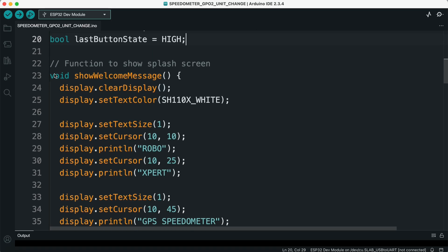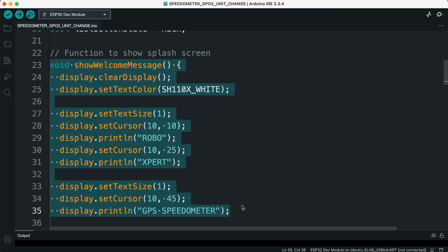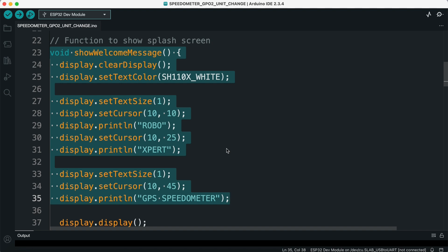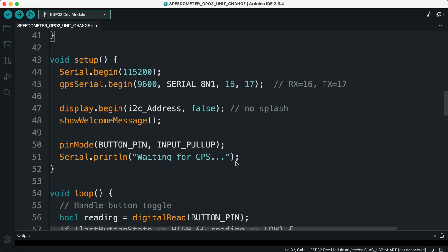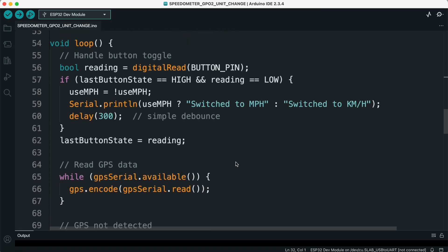Five, welcome screen. The showWelcomeMessage function is created to display a splash screen at startup. It prints Roboxpert and GPS Speedometer for three seconds before the main program starts. Six, setup function. Inside the setup function, we initialize serial communication for debugging and start the GPS serial communication at 9600 baud. We then initialize the OLED display without the Adafruit splash screen, show the custom welcome message, and finally set the button pin as an input with internal pull-up.